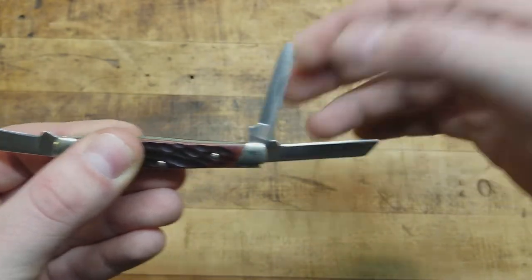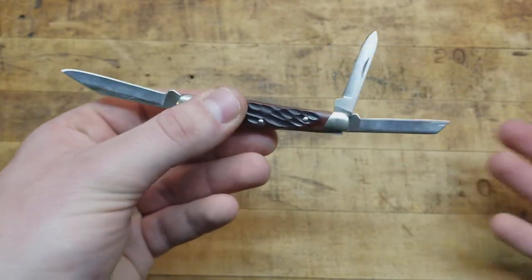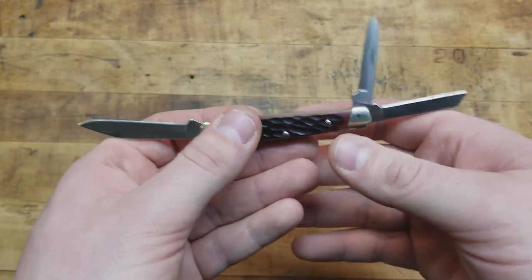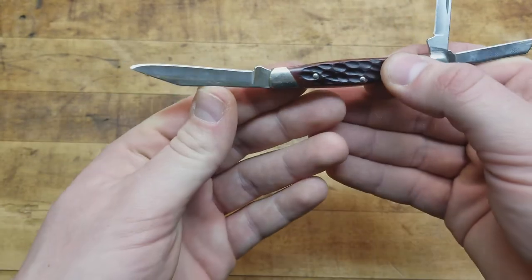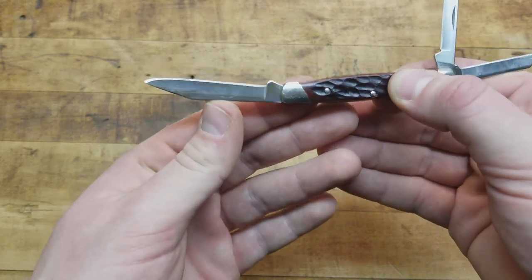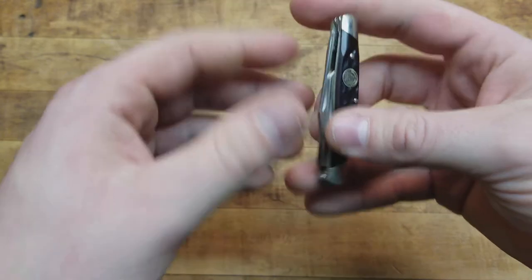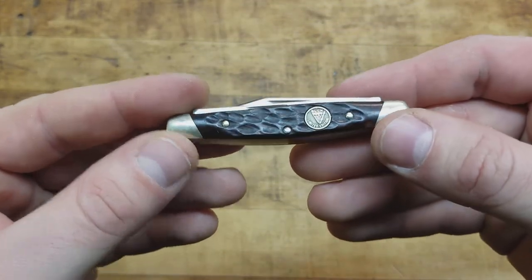And then we have just the smaller pen blade — so three blades total. They're all non-locking blades. They do have a strong detent that kind of holds them in place and will spring back, but they are not locking, so you can definitely get injured if you're not watching what you're doing.